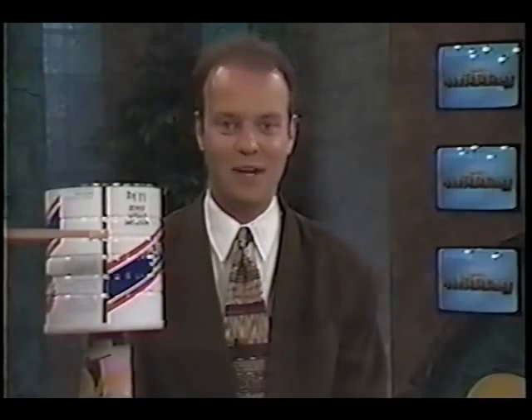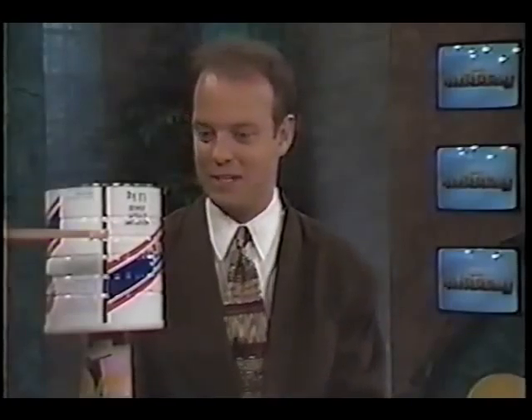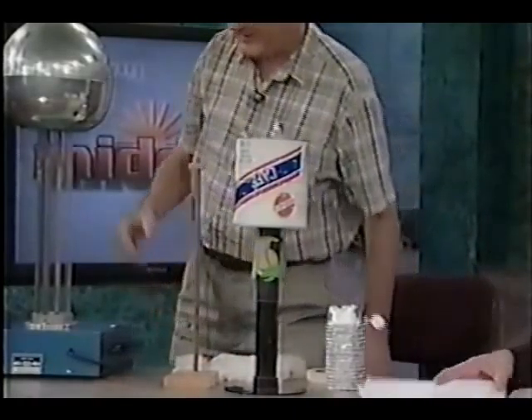The famous science guy is here joining us once again in Gordon. I'm really excited when you're always on the show because we always do lots of great experiments. What do you have for us today? Well, you'll get a real charge out of this — literally. The electricity is in the air. Static electricity.